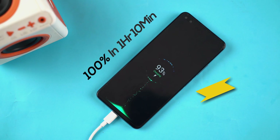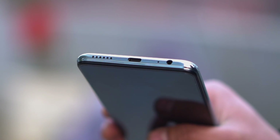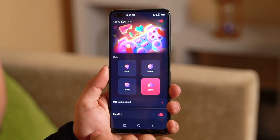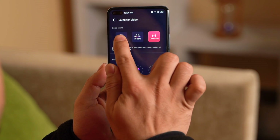The audio setup on the Zero 8 is nothing to write home about. It has a single bottom-firing speaker, and the audio is not that great — it sounds flat, with not enough richness or detail to enjoy. The pre-installed DTS Sound app does let you play around with an equalizer and different sound profiles, and the phone's audio quality is somewhat improved by messing around with this app.